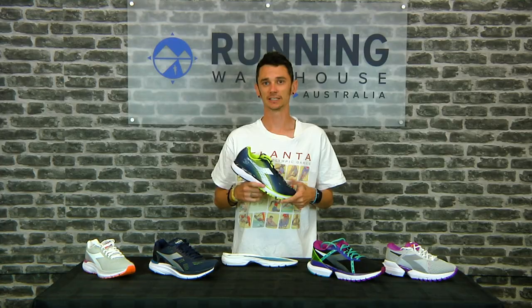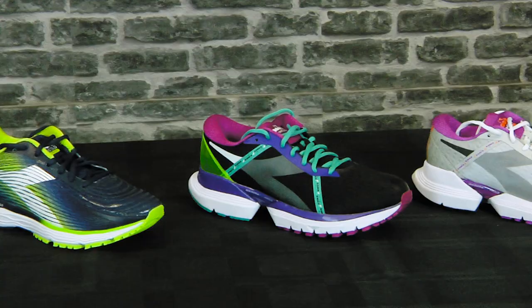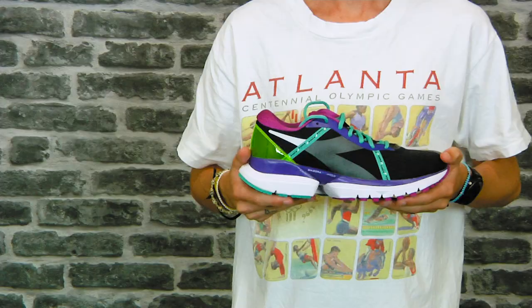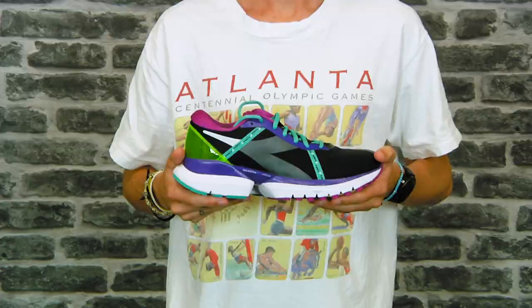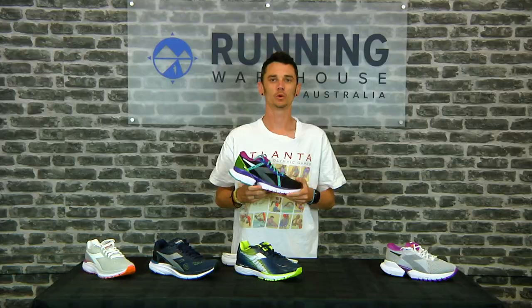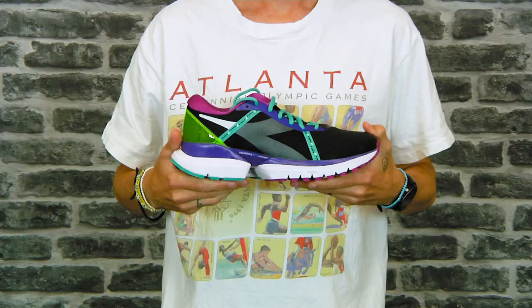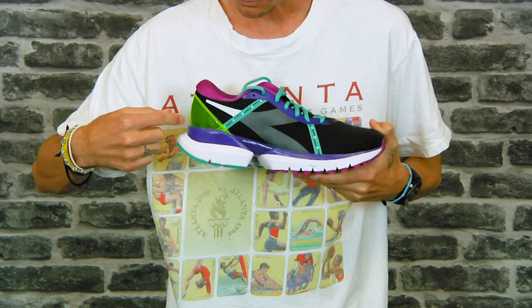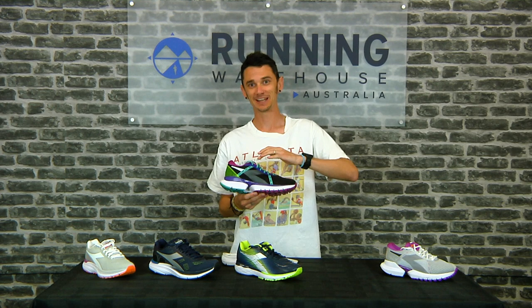Now Deidora is dialing everything up with the Deidora Blue Shield Elite TRX — a plush, cushioned, stable daily trainer. The men's size 9 weighs about 365 grams, a women's size 8 around 305 grams, and again there's a 10mm heel-to-toe drop. In the midsole we get a lot of that lightweight EVA foam underneath, the full-length Blue Shield midsole on top for comfort and responsiveness, plus another layer of lightweight EVA above that — making this shoe really plush and cushioned underfoot.